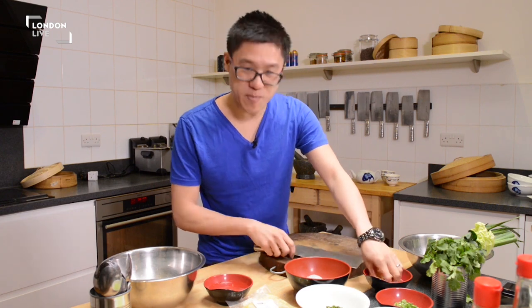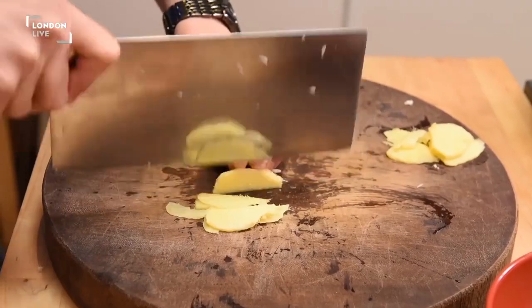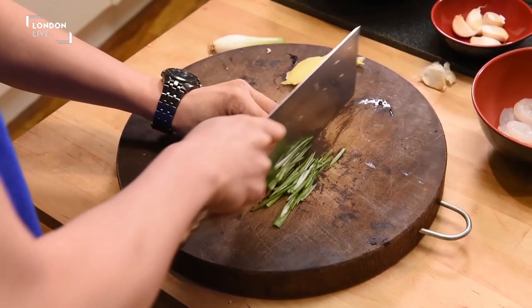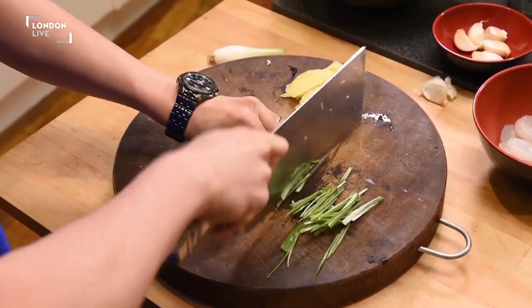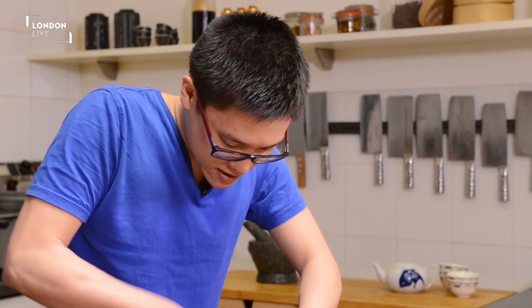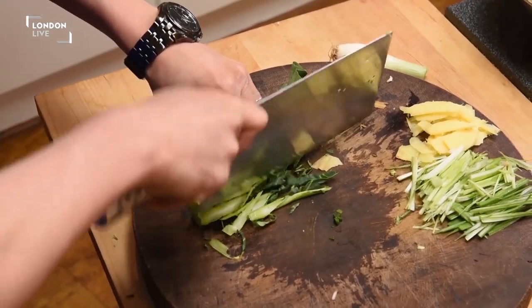First of all, the chopping — preparation is key. All the vegetables for your noodles need to be finely sliced. When you're doing things like noodles, everything has to follow that long shape. It's a nice length of your gai lan.